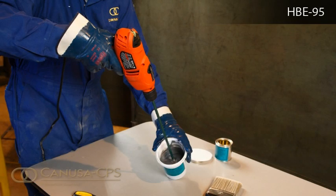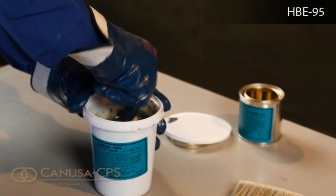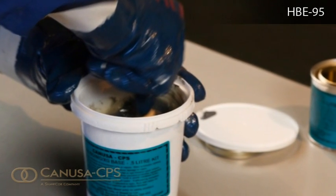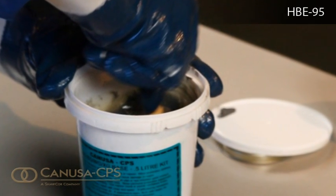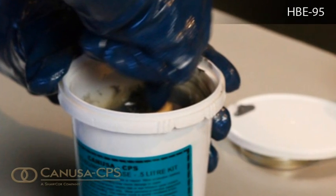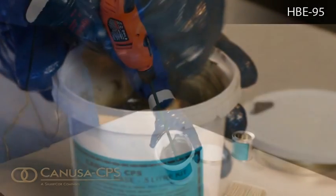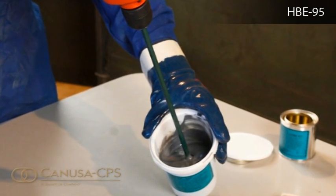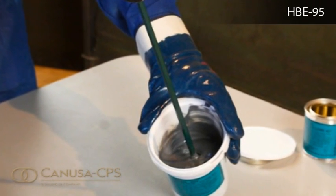Begin by mixing slowly and after an initial mix has been achieved, a spatula or mixing stick should be used to remove any material from the side of the container. Mix at such a speed that ensures a uniform mix but avoids creating a vortex in the liquid.